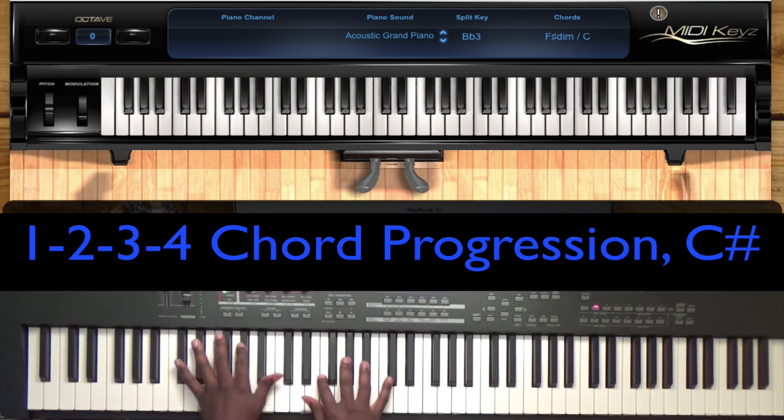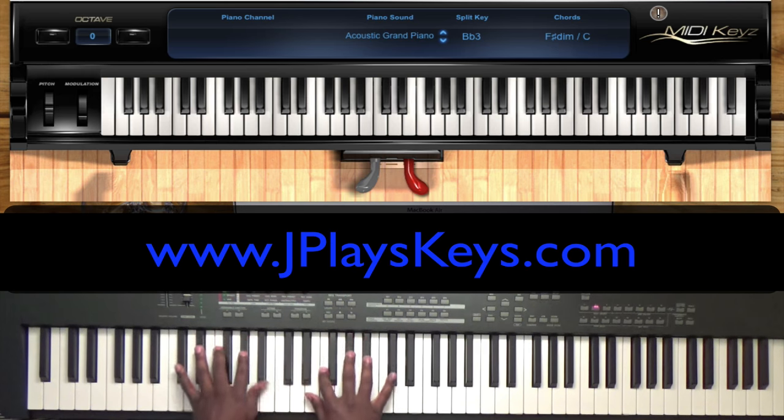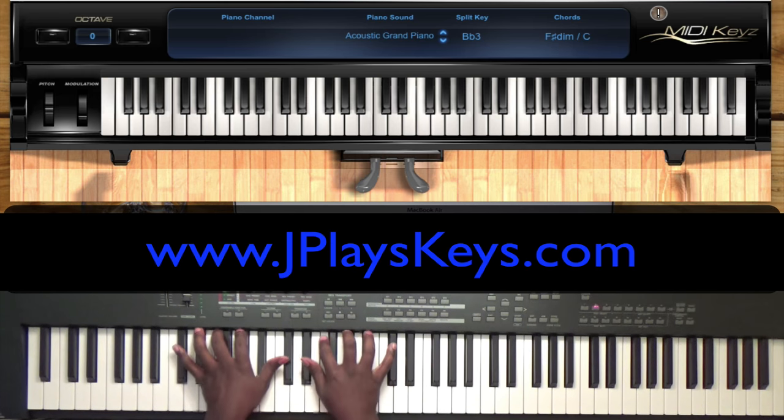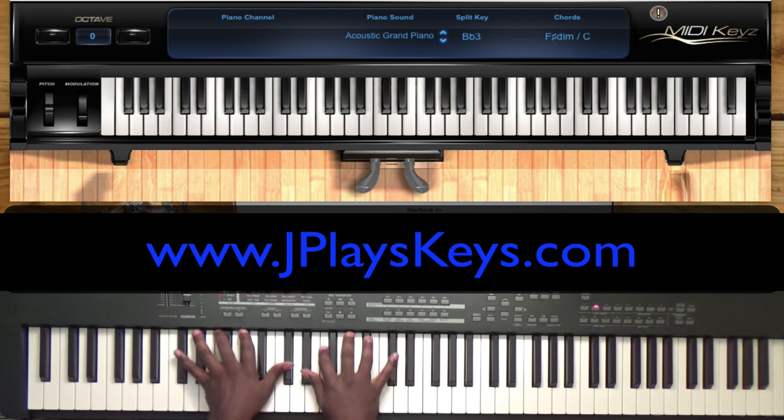Hey YouTube, this is Jonathan from J Plays Keys. Today I'm going to be going over a simple one, two, three, four chord progression in the key of C sharp. These are worship chords and should be played in an altar call or prayer time type setting.